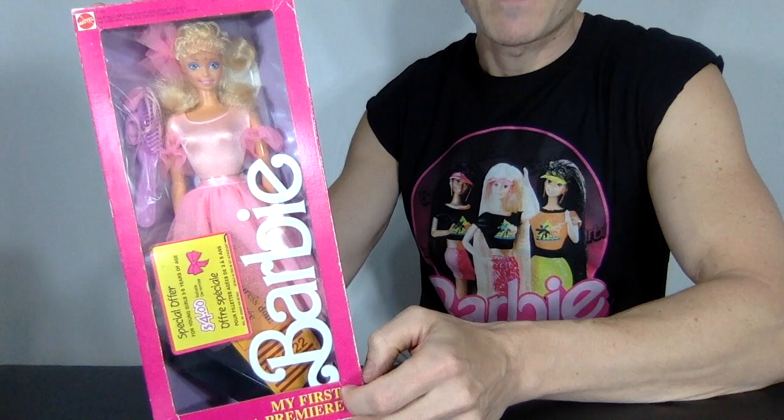Today we are unboxing this Super Retro My First Barbie. Let's go!